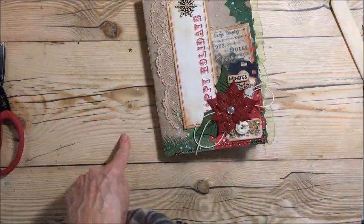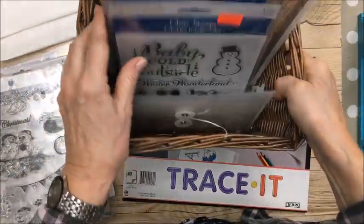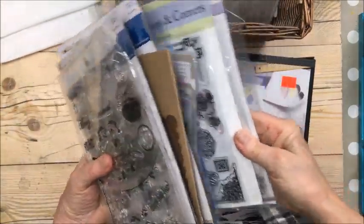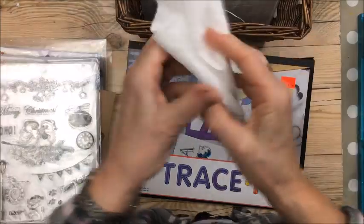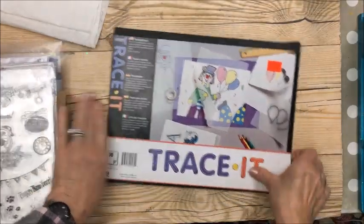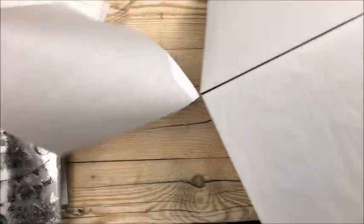Now let me show you something else. Here are the supplies I've gathered: tracing paper, Christmas stamps — I've already pulled out all the stamps I want to use in this project, not all Christmas but most are. Also ink, wet wipes because I'm going to get messy, and a stamp block. I'm going to grab a piece of tissue paper and start stamping on it.